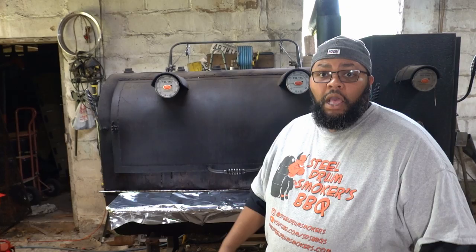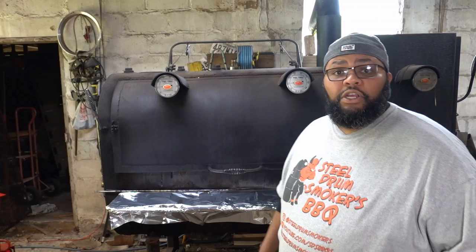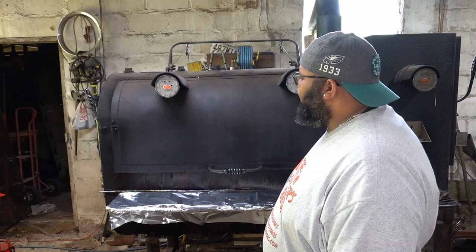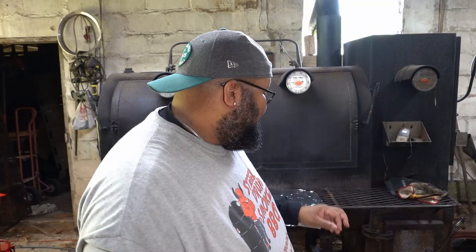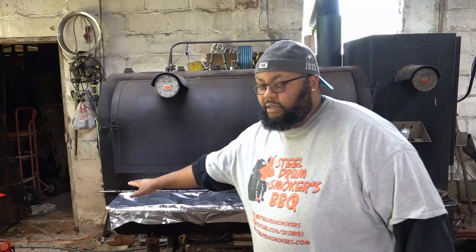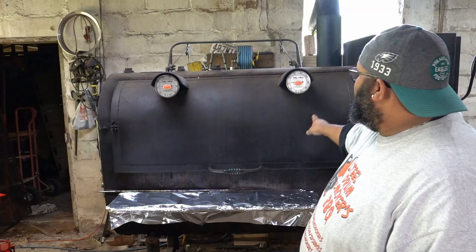In case you don't know, Bessie is my all wood-burning 275-gallon oil heat tank converted smoker. The smoker was built by Kurt the Builder out in Royal, Virginia. Unfortunately he's no longer making smokers. The heat and smoke emanate from down here, come under the cooking chamber — which is full of water — into the cooking chamber, across the food, and exit out the back through that stack. So this is a wood-burning reverse flow smoker.